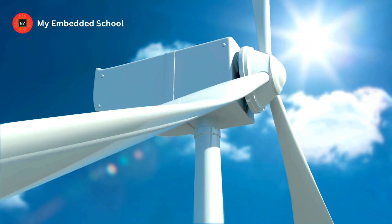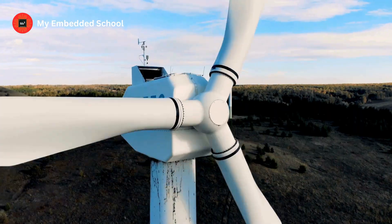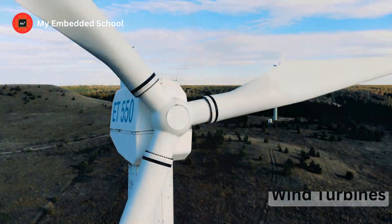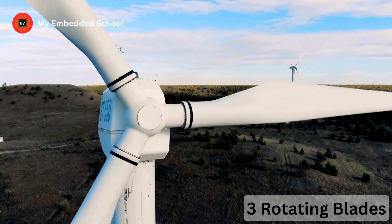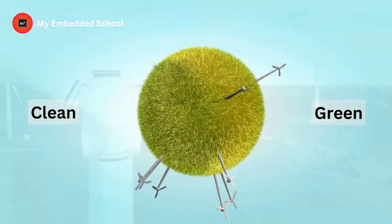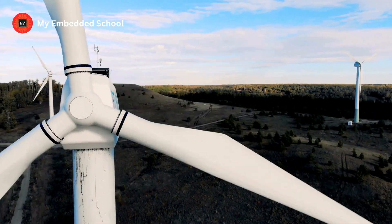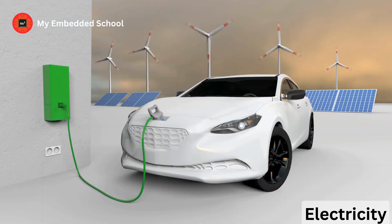Hello and welcome to a new discovery in renewable energy. Today we're taking a journey into the world of wind turbines. These towering giants with their three rotating blades have become a symbol of clean and green energy. They've been part of our landscape for decades, converting the power of the wind into electricity.